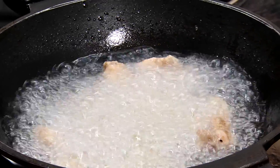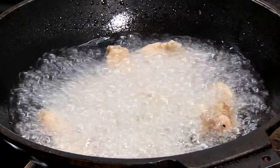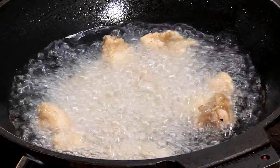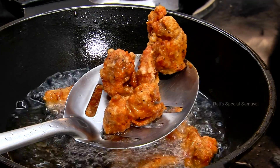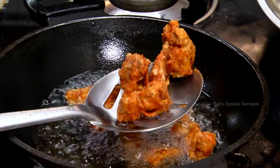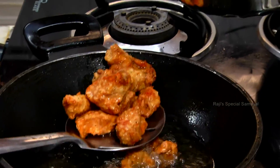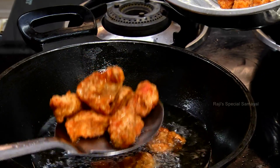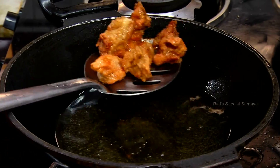Let's put it in for 5 minutes. Put it in medium flame until golden brown and crispy. Let's put the chicken in the pan.